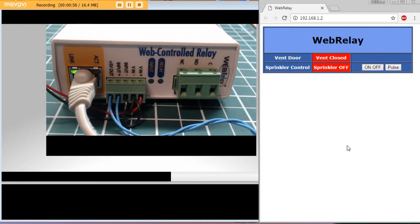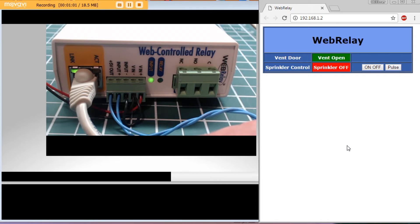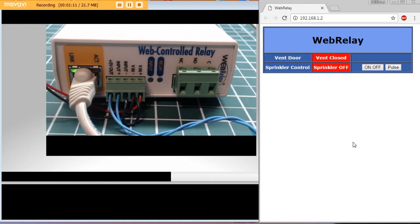I can monitor the vent door — right now it's closed. When I turn on the toggle switch, you can see the vent is open and the LED comes on. I can turn it off and see the vent is closed. So I have total control over the sprinkler and the vent in my greenhouse. To control this from anywhere in the world, you'd need a static IP, which is hard to get, so I use TeamViewer to access the computer and control the relay — which works out much easier.